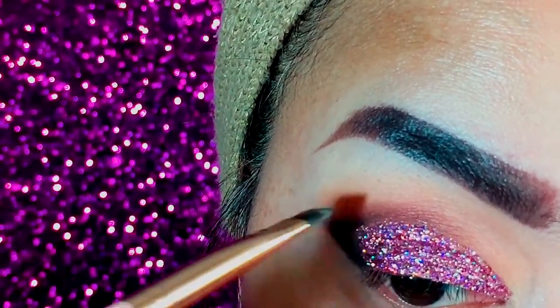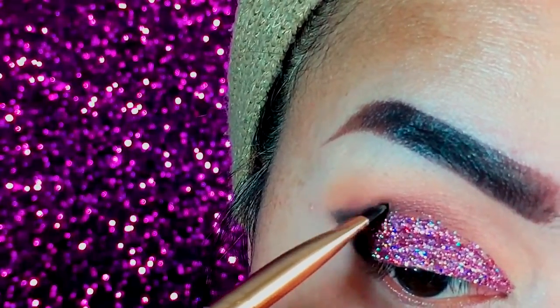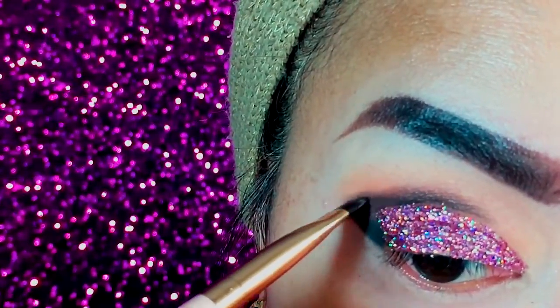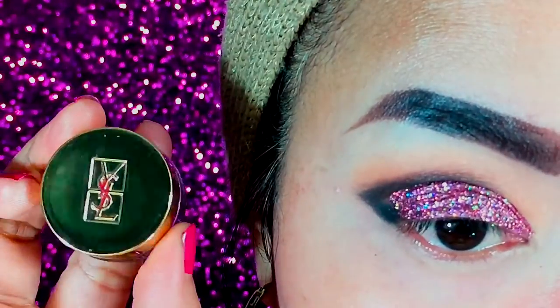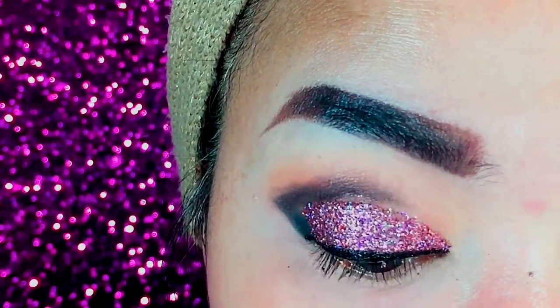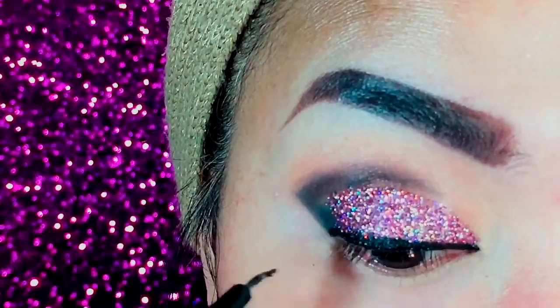Now going back to my cut crease area, I slowly blend this up for a more flawless and well-blended look. Then taking my YSL gel eyeliner, I created an intense winged liner cut eye look and slowly dragged the end to blend into the eyeshadow.